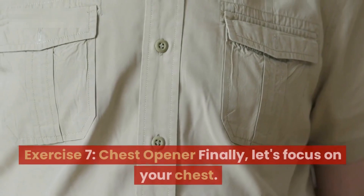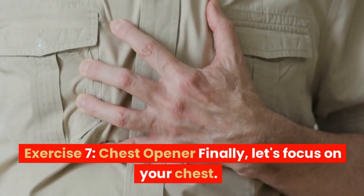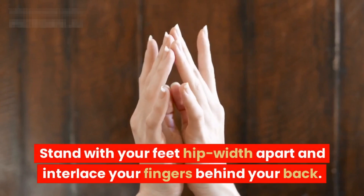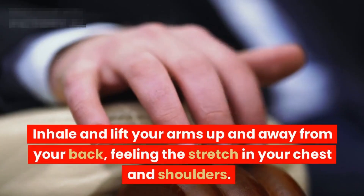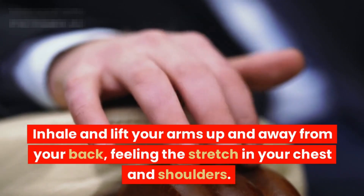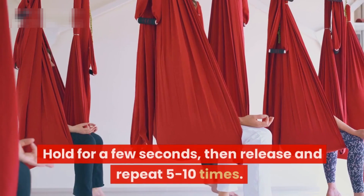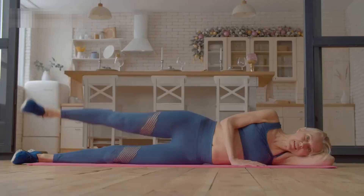Exercise seven: chest opener. Finally, let's focus on your chest. Stand with your feet hip-width apart and interlace your fingers behind your back. Inhale and lift your arms up and away from your back, feeling the stretch in your chest and shoulders. Hold for a few seconds, then release and repeat five to ten times. This exercise opens up your chest and improves your posture.